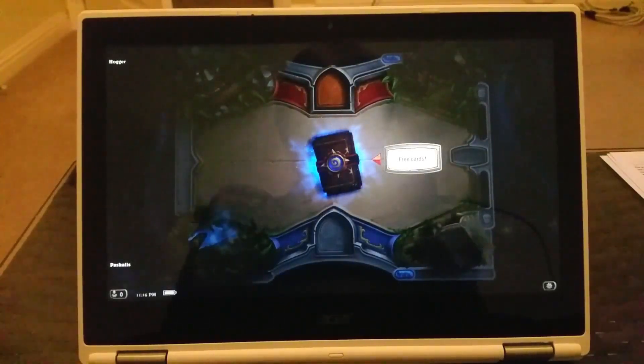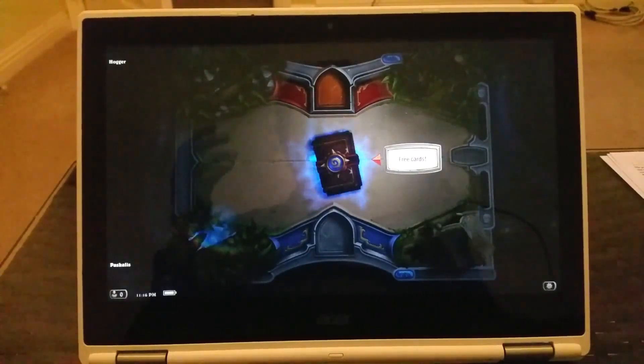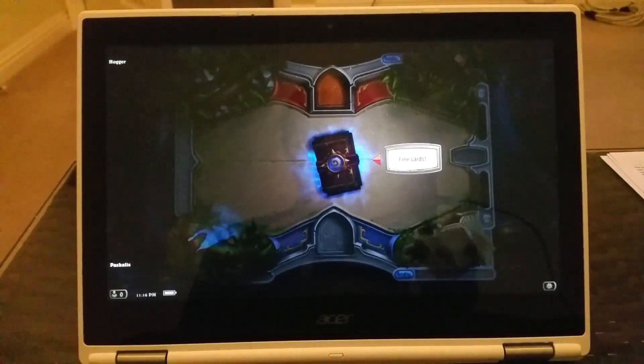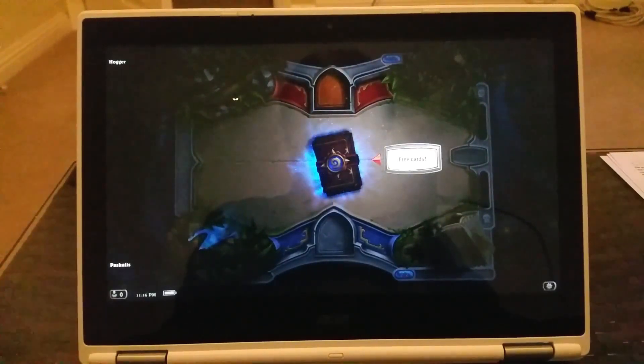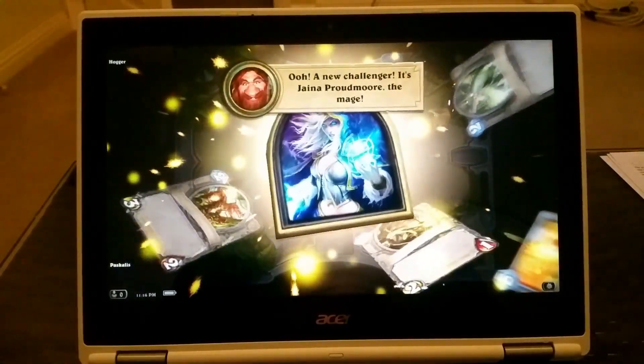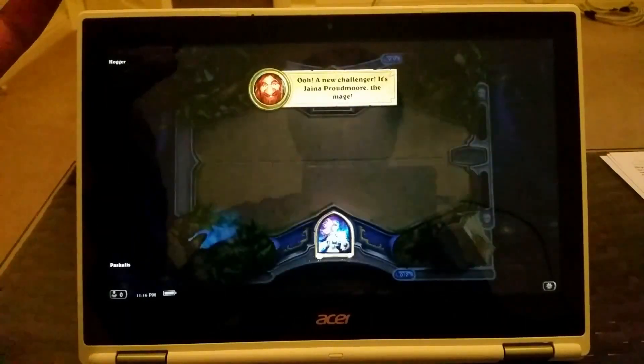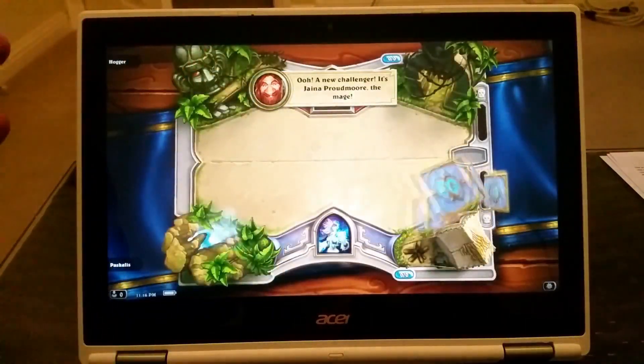Hello everybody and welcome to Mr. P channel. This is a quick video to show that yes, you can play Hearthstone on a Chromebook. The Chromebook must have Android enabled. As you can see, I'm going through the tutorial, so it's all fine.